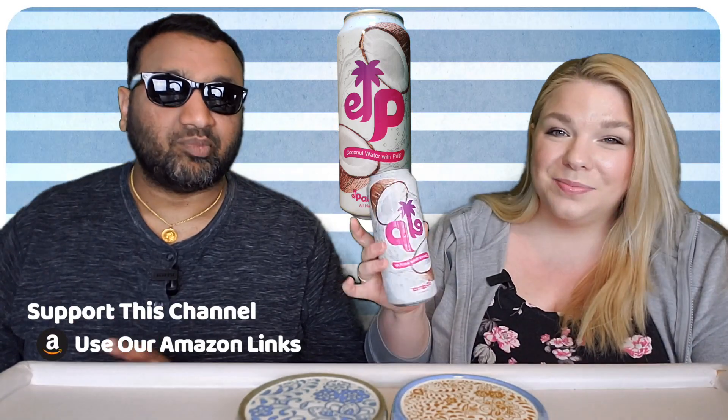Today we're going to do the LP coconut water with pulp — El Palmar, all natural. This is a super eye-catching packaging. I love it. It looks awesome. Beautiful packaging. And I believe it comes from Vietnam.